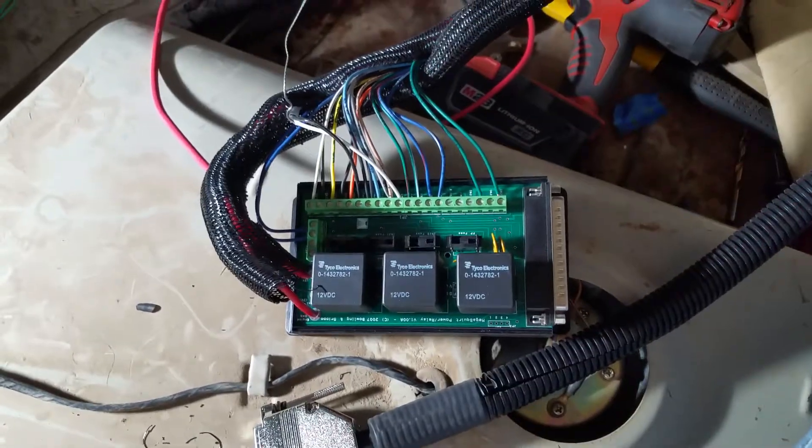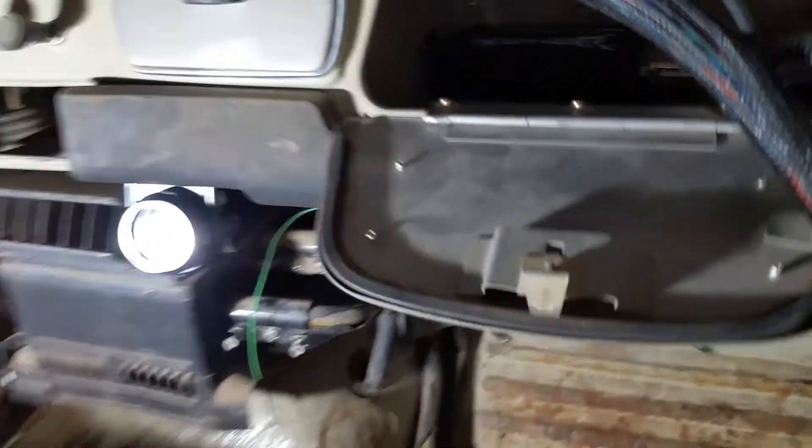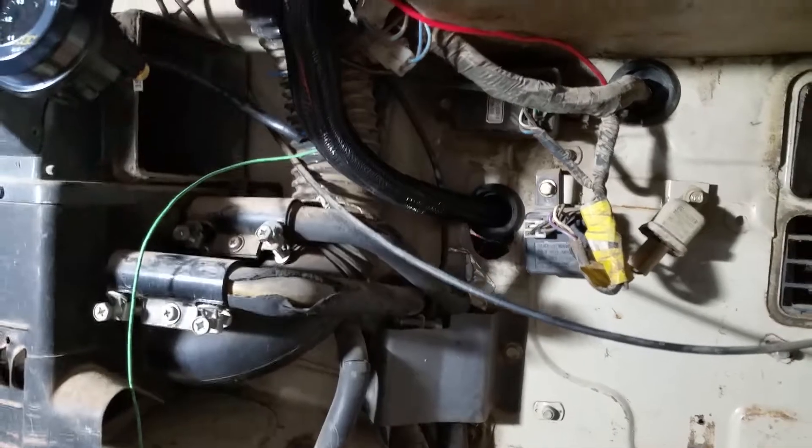Another quick update for you. The wiring on this bad boy is basically done. I got everything coming out of the glove box and down here — last time I showed you that — the loom is coming through all nice.